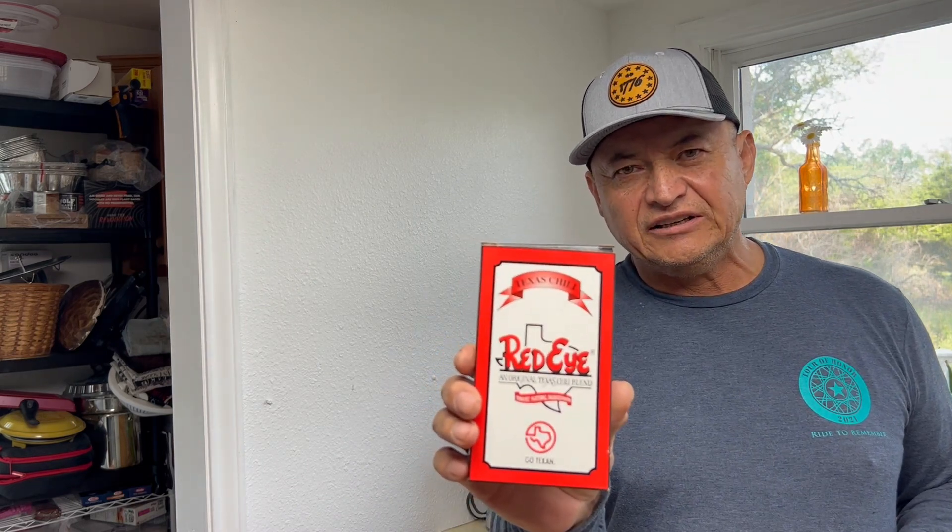Hey, greetings from Texas. Today we're going to do a chili review of Red Eye Chili Kid. I normally make my chili from scratch and don't use these mixes, but this intrigued me because I found it at our local grocery store, and this product is made just down the road here in Florence, Texas.